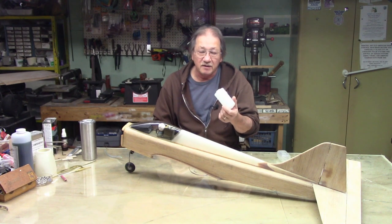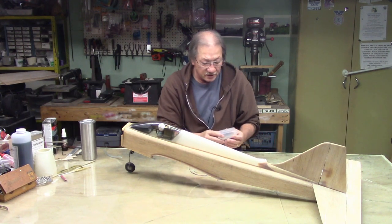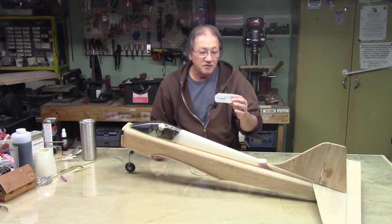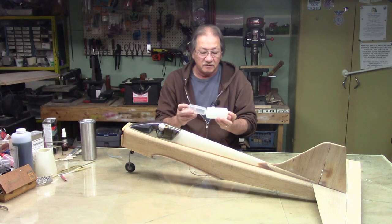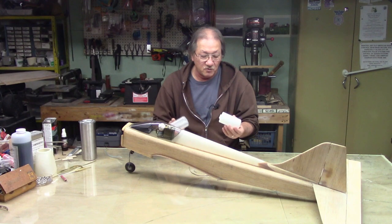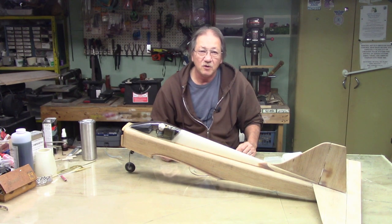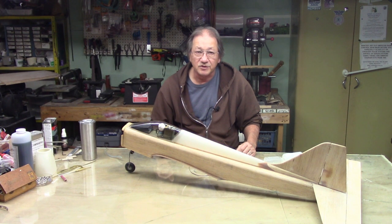I decided to go with a 6-ounce tank over the center of gravity, and up front will be a 4-ounce tank protruding out the firewall. That 4-ounce will slide right up in there. This gives me 10 ounces total — a 6 and a 4. If I had an 8-ounce it would give me 12, but I don't, so I'm going with these two brand new tanks. Let me bring out the whiteboard and give you a brief description on how I'm going to set them up.